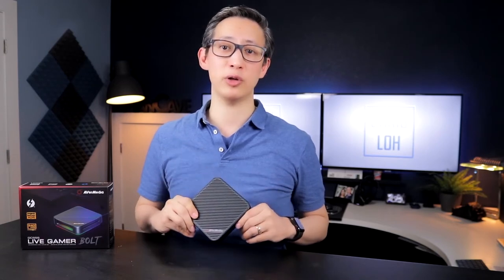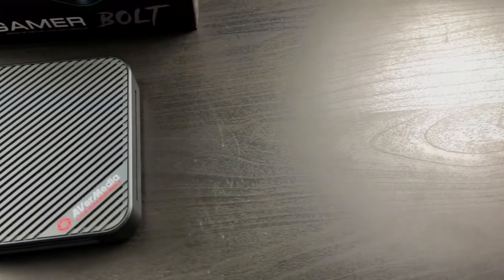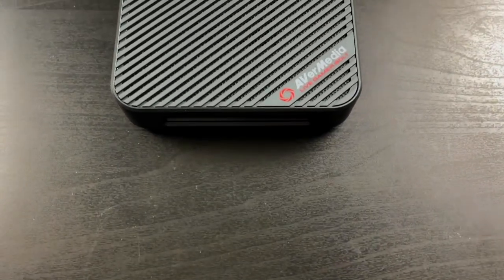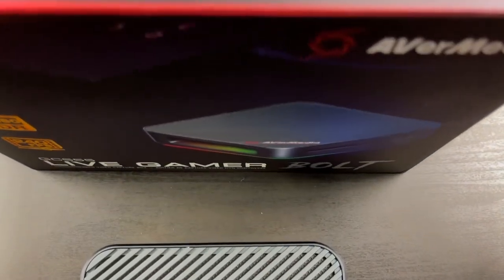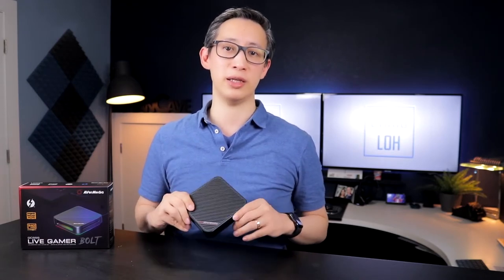This device can stream and capture 4K video at 60 frames per second, with or without HDR, and at a bitrate of 240 Mbps. It also has one of the highest refresh rate pass-throughs of any external video capture device, supporting 144Hz and 250Hz displays, which means you won't lose as much real-time gameplay clarity as you would with other devices. It's got two HDMI ports on the back — one for input and one for output — as well as an audio connector and a Thunderbolt 3 port to connect it to your PC.